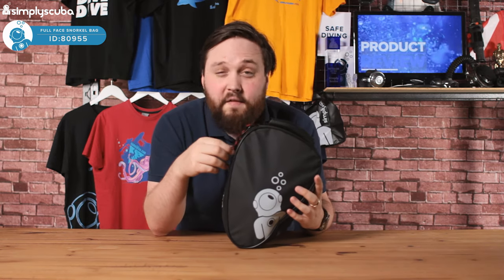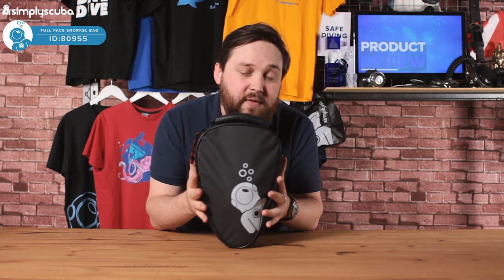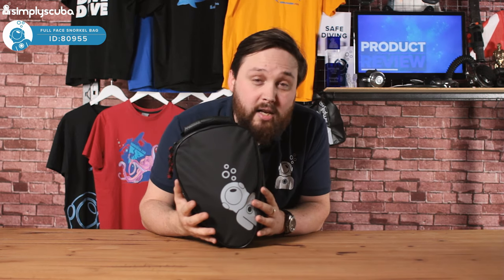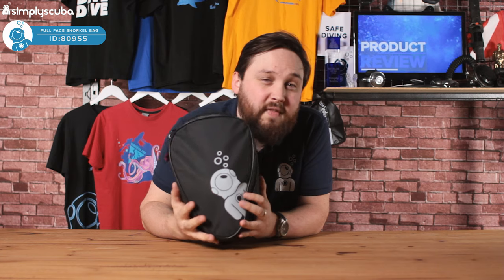It's got about 5mm of foam padding on every panel, even on the sides, so it's going to protect it from bumps and scrapes. If you're packing it in a larger bag, you can carry it to the beach, go snorkeling, and then stow it away after you're done.